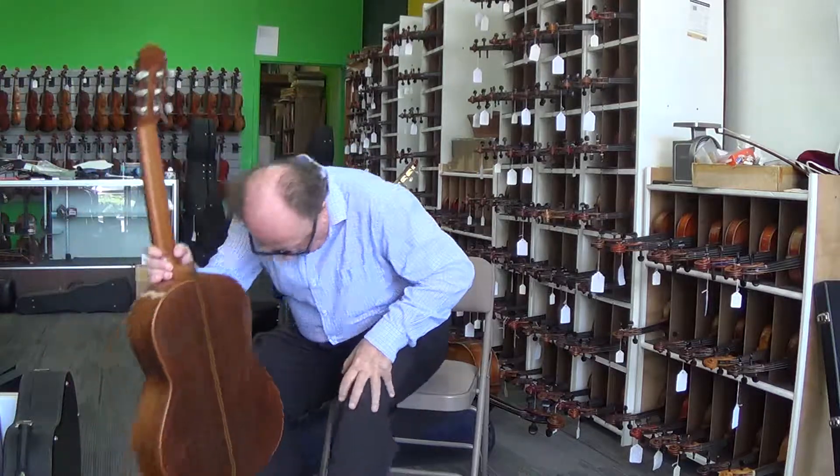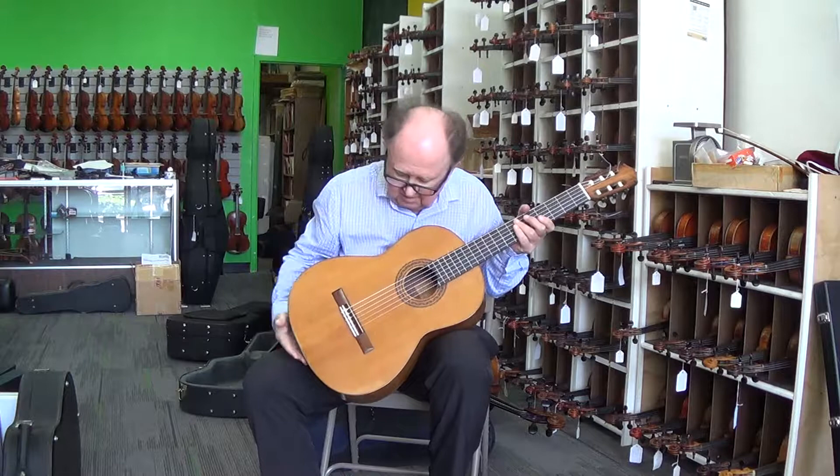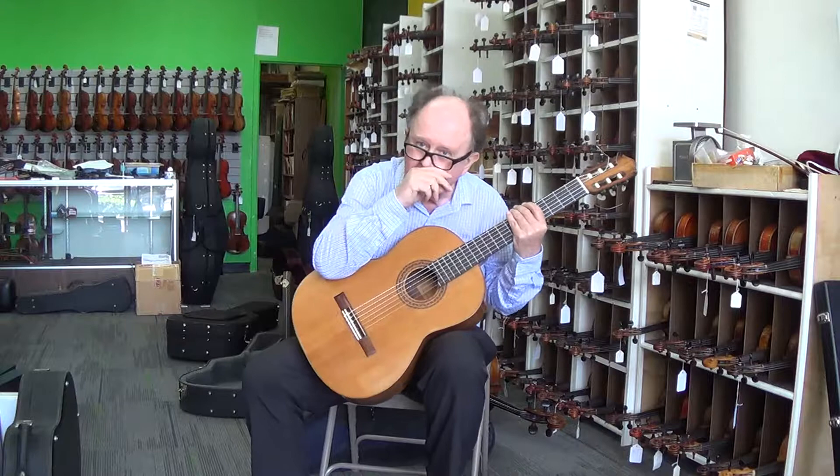I'm sitting with a 1965 Marcelino Lopez Nieto guitar — cedar top, beautiful Brazilian back and sides. He was one of the mainstays of the Madrid school.